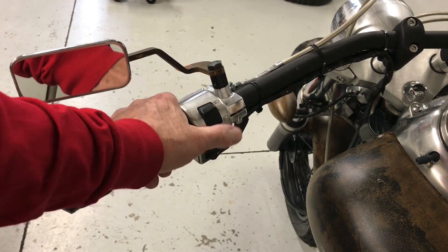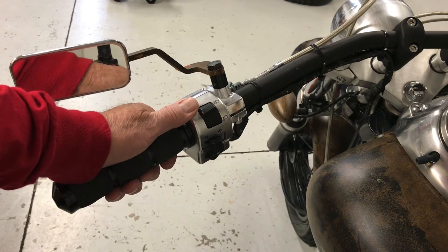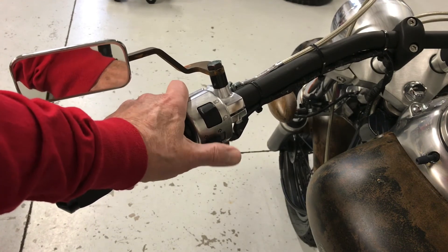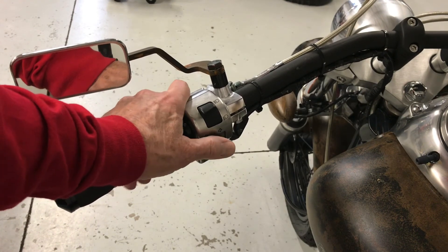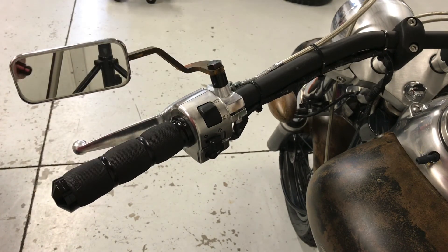Clean it all off really good with a little brush and some solvent, then go ahead and re-oil it with some nice fresh oil. Hopefully it'll work good again, because it's a pain if they don't work properly. Then go ahead and screw it back together. Hope that helps, and thank you very much.